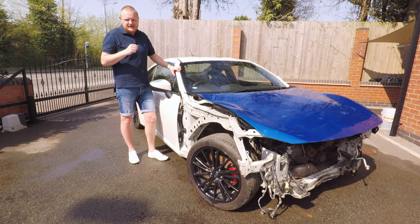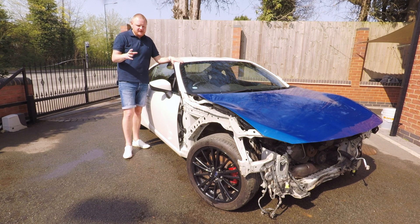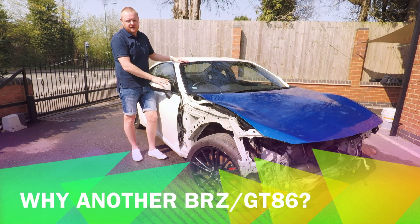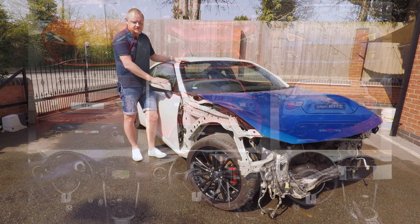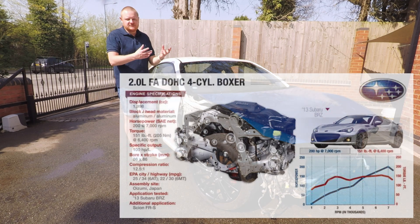I'll link below to the playlist covering all the videos made so far on this car, and all future videos will be going up on the channel as well. A bit of background: I've got some history with this car — not this specific car, but the Subaru BRZ. For those who don't know, it's actually a joint project between Subaru and Toyota. They built both the GT86 and the Subaru BRZ — essentially the same car, other than the front bumper, headlights, and some interior trim pieces. Same engine, same gearbox.